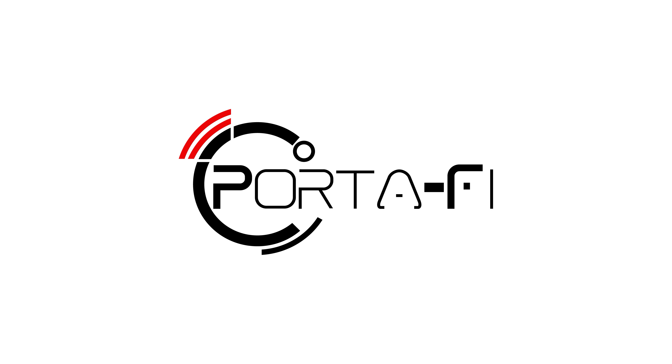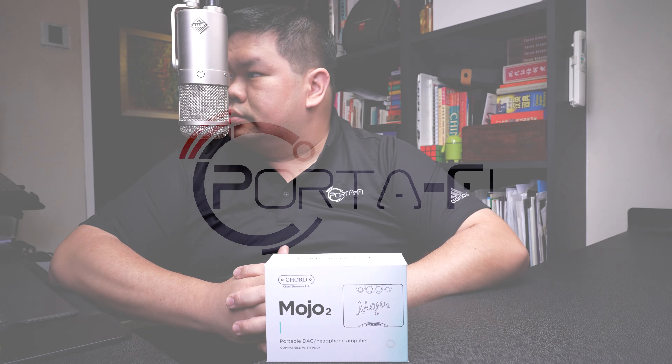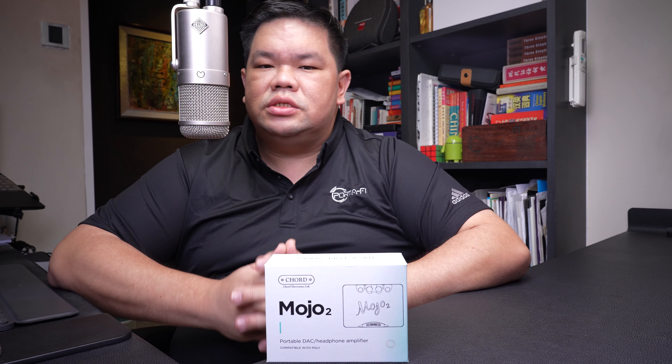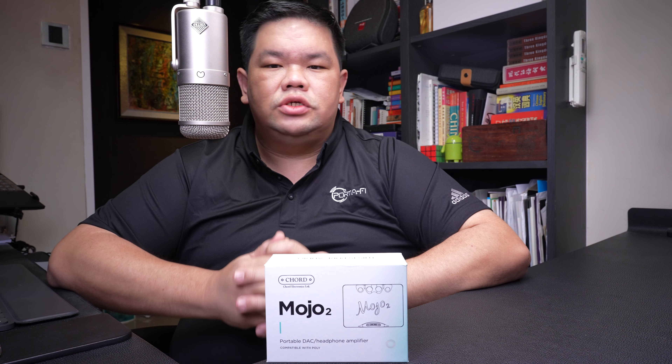This is Beng Yao from Potify and today we are unboxing the Mojo 2 from Chord Electronics. The Mojo 2 is the highly anticipated second generation of the hugely successful Mojo that created the high-end portable DAC genre back in October 1995.